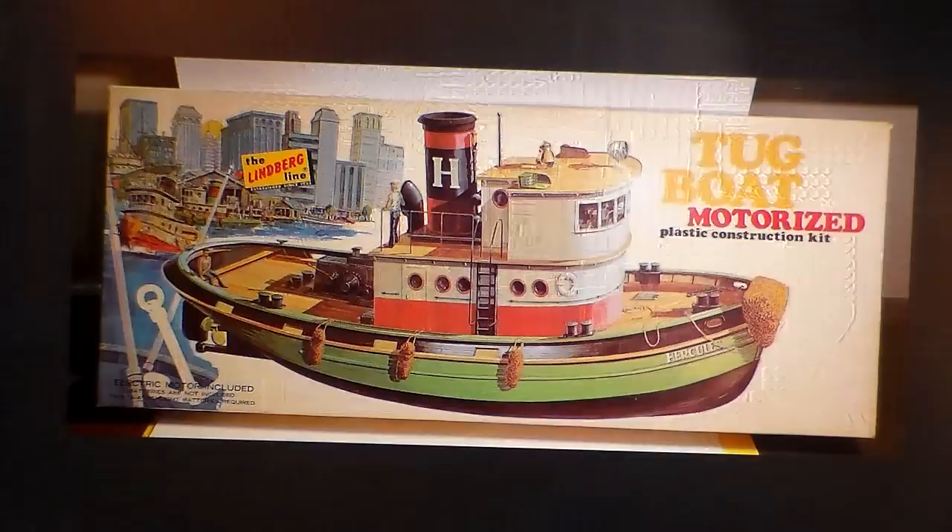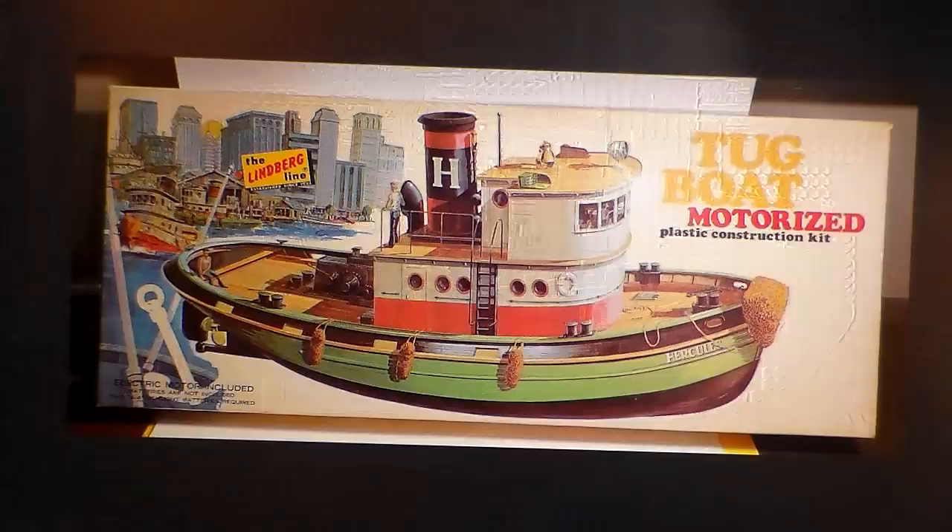This is the Hercules tug, a Coast Guard tug — I wanted to throw this in right here to show you guys. This is what I was talking about. I found this on eBay — it's a picture of the old Hercules tug I had. You can tell the boxing this thing went through.